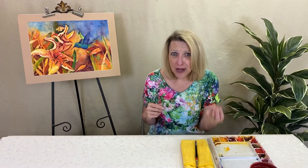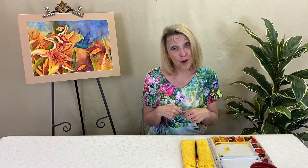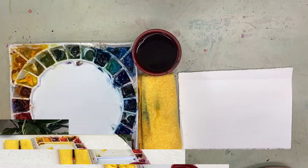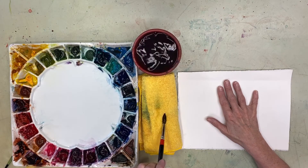Daniel Smith has some amazing greens that actually are pretty natural looking — believable greens. What kind of person are you? Do you like tube greens, and if so, what ones do you like? Or are you a person who mixes your greens? And do you mix on palette or on paper? Comment below. Let's talk about greens.